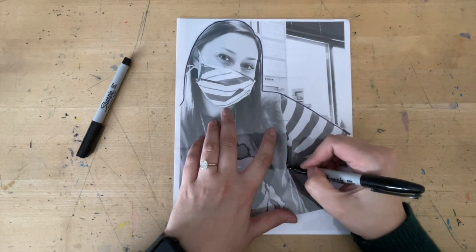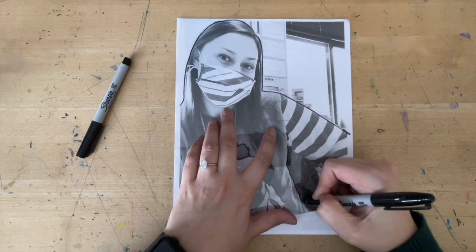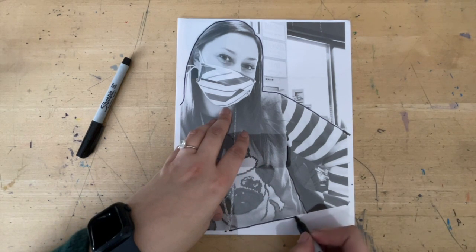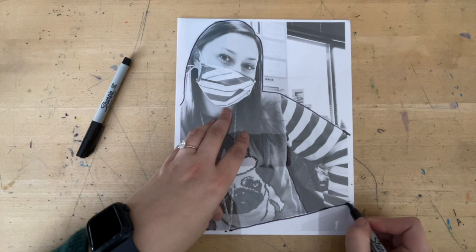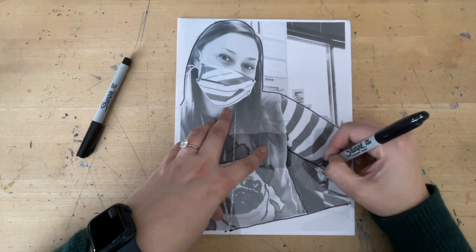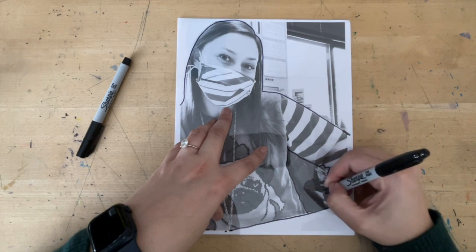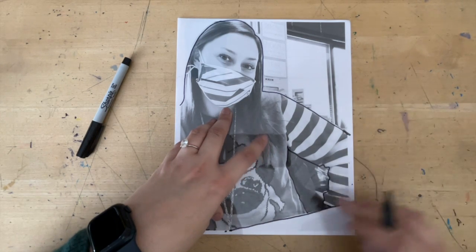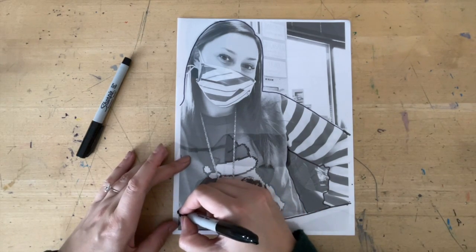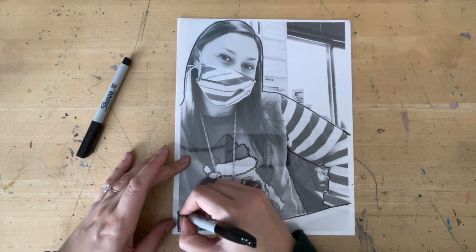If you have wrinkles in your clothing, follow them — trace what you see. I see my desk right here, I'm going to trace it. I have the inside of my sleeve with all the wrinkles of my sweater — trace them how you see them. So there's my outline.